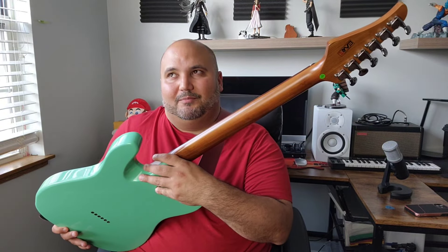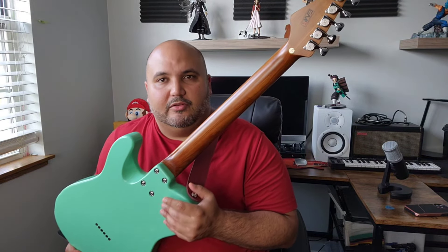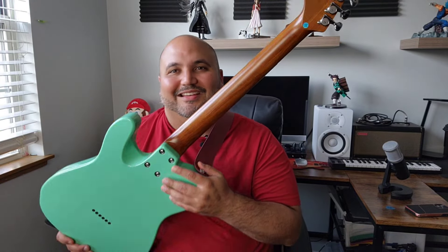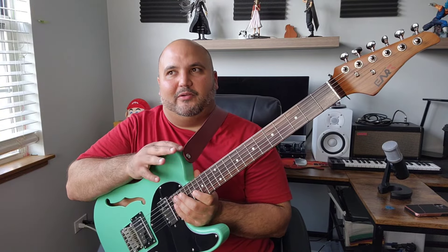I also like how they treat this neck. Another thing you're getting — well, Squier is starting to do that more and more now with some of their guitars getting roasted necks — but you do get this really nice, almost glossy but very well hydrated, polished and buffed neck that just feels like an absolute joy to play. It almost feels like worn in, but in a proper and right way.